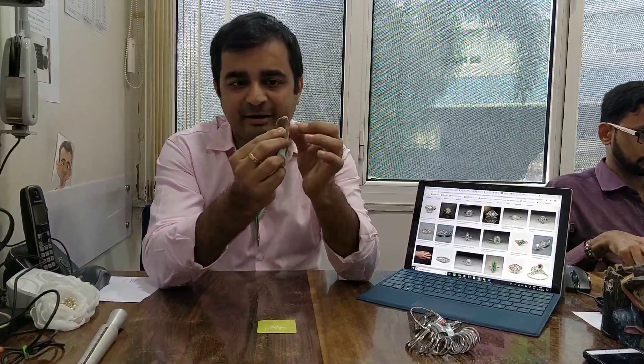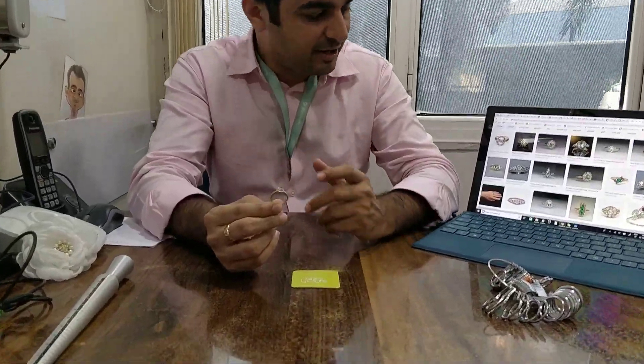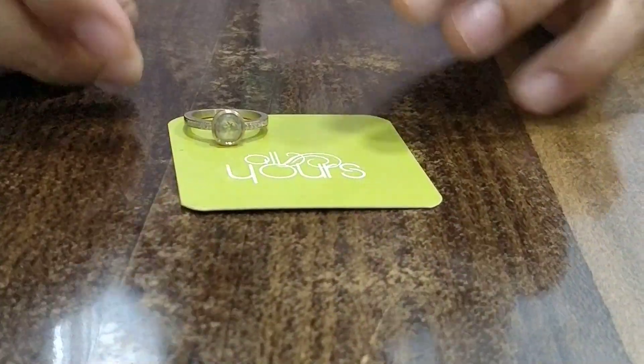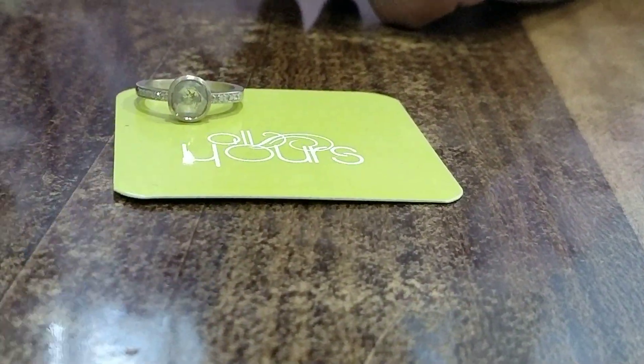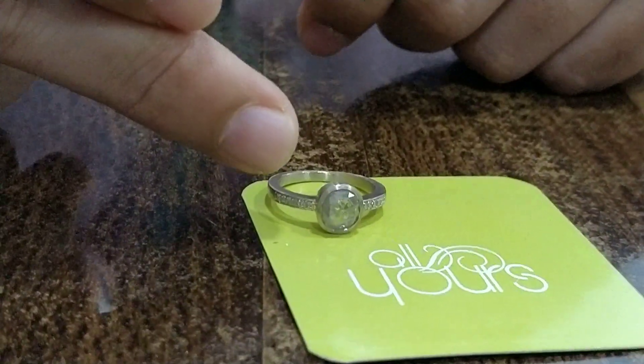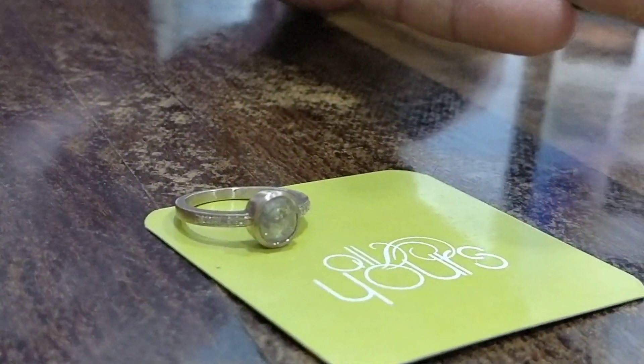The second most important thing is the finish of the ring. It has to be a very matte kind of finish — a rugged, rough look — which gives that old kind of effect. One can have just the center stone, or can have side diamonds, or some floral designs on the side to make it more Victorian. All of this customizing is what we can offer.